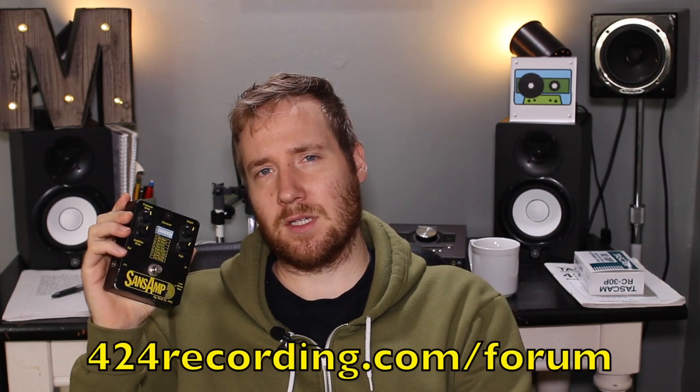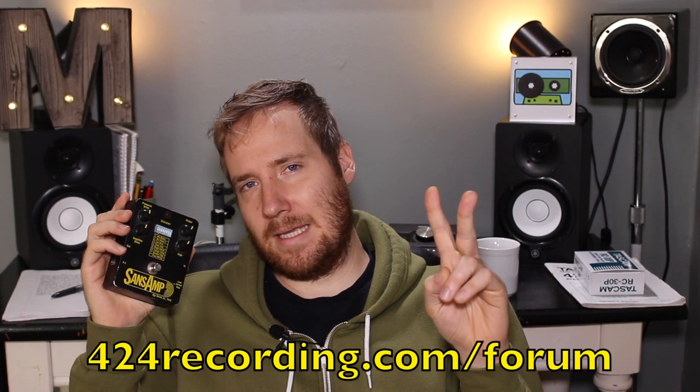Don't forget to subscribe to my YouTube channel. Godspeed, my friend — if you're looking for a new distortion box, check out the Tech 21 SansAmp. What distortion boxes do you like to use with your four-track? Leave a comment below or head over to the forum at 424recording.com. We'll catch you on the flip side — peace.